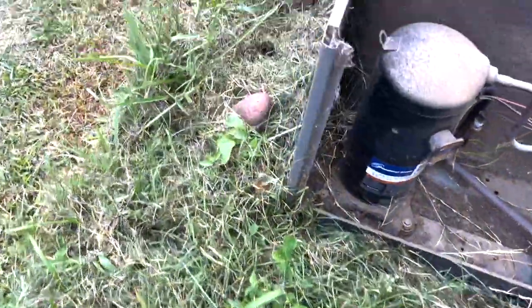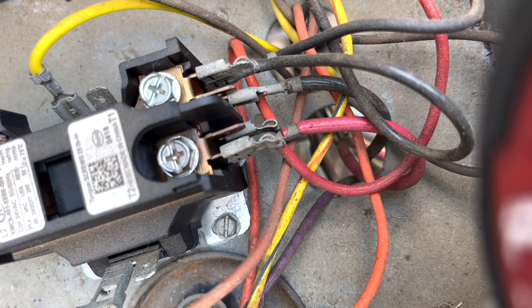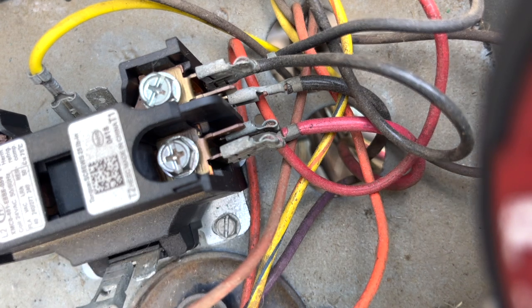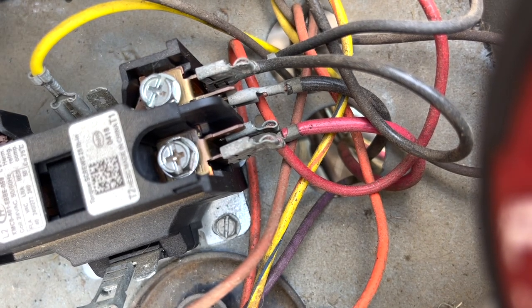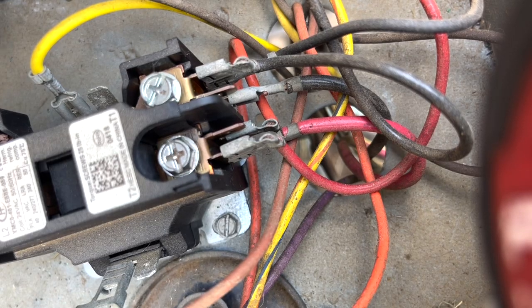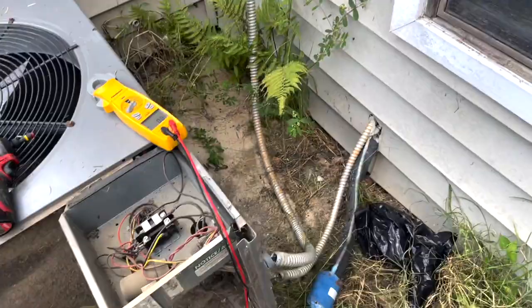All right, you can see all the grass — look at that, nice and plugged up. The contactor's pulled in but we're not getting anything running. Let me see if we've got power coming to this contactor — might have a bad contactor. No power. No power coming to the contactor.